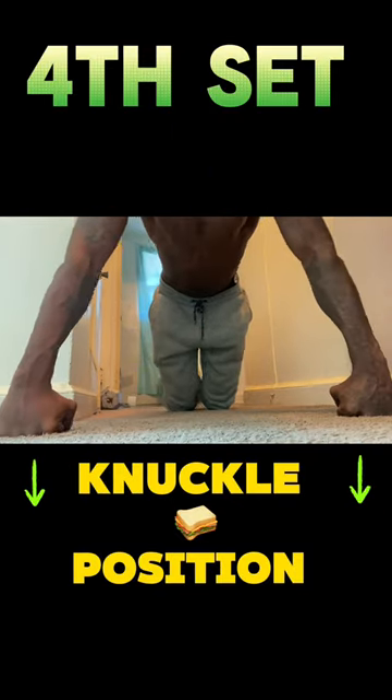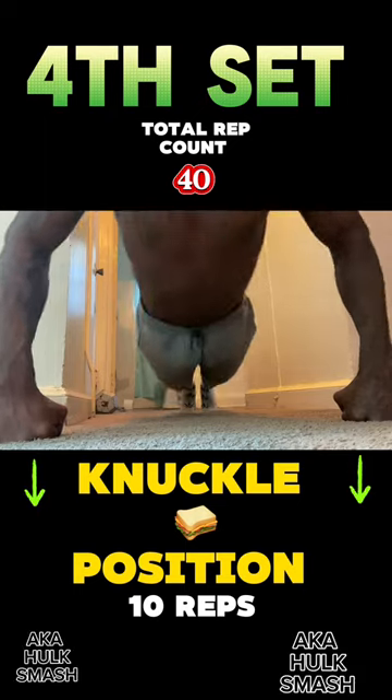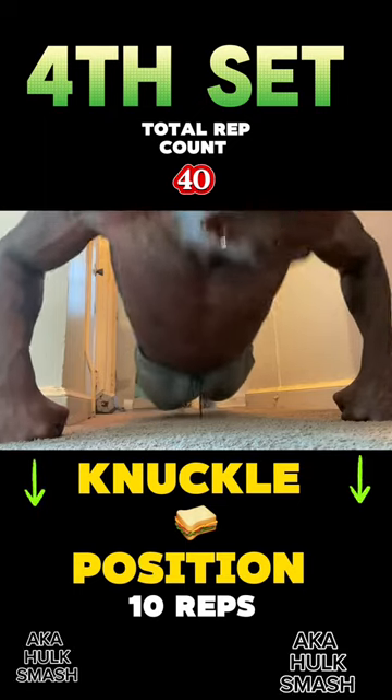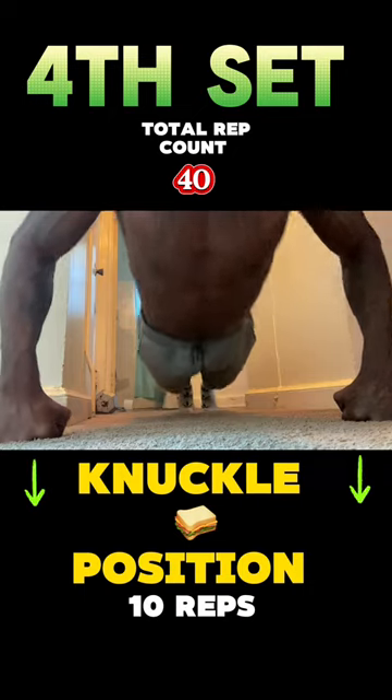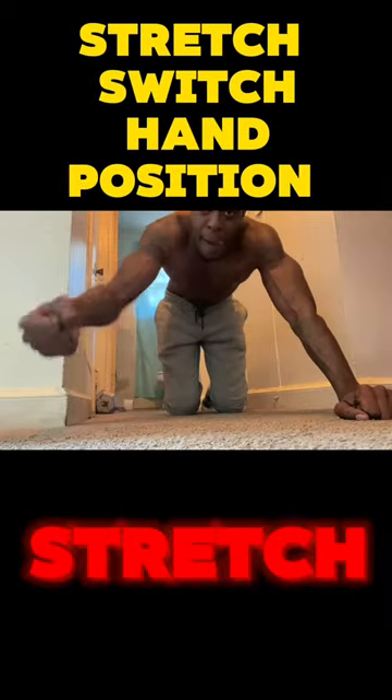We're going to our fourth position — our knuckle position, AKA Hulk smash — and we're doing it 10 times. Right here, you're going to feel a crazy burn. We only have 40 so far.